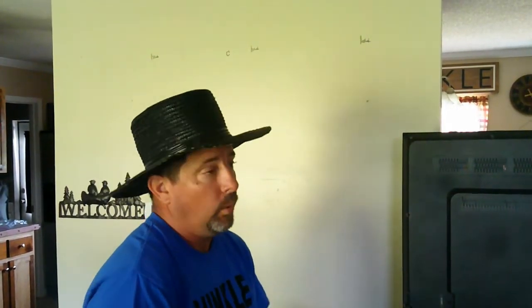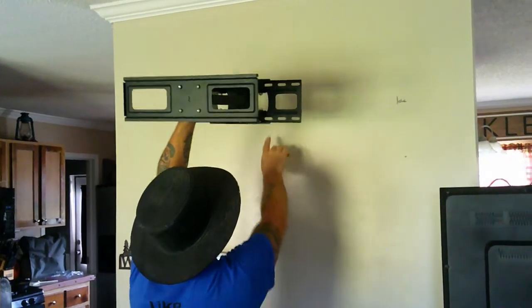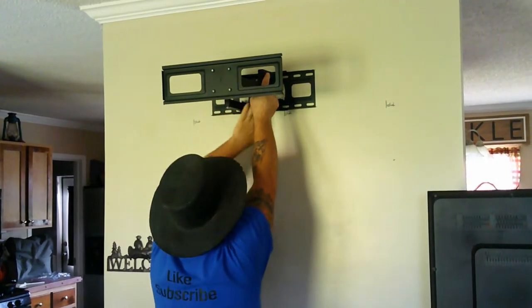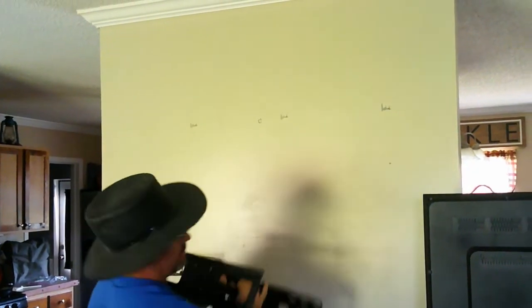Let me show you my mounting bracket and my dilemma. I'll hold it up so you can see where the holes in the bracket line up with the marks on the wall. These holes are where they want you to put the lag bolts. Here's center — there's no stud there. If I center the TV, I can only pick up one stud here, and absolutely nothing anywhere else. That means the TV could be one of those falling numbers, and we're not going to have that. So we're going to go out to the shop, make a board, pretty it up, and then put it on the wall.